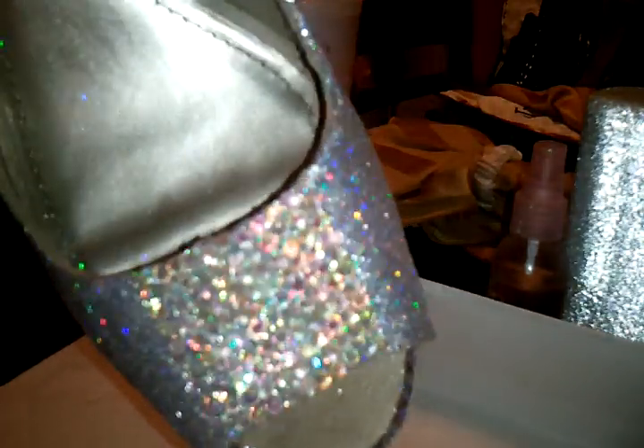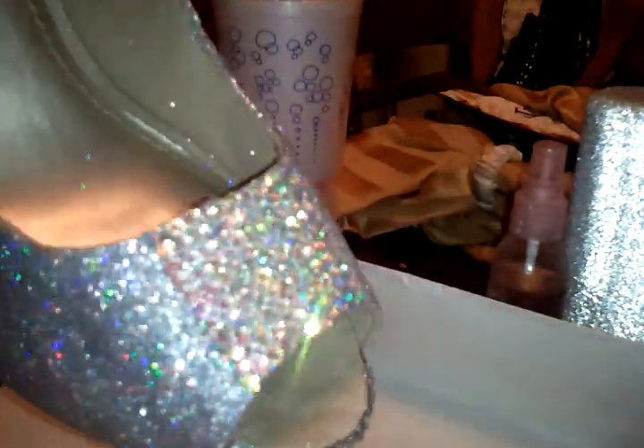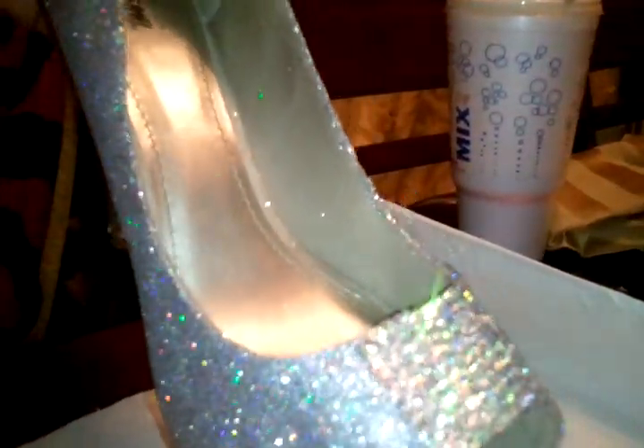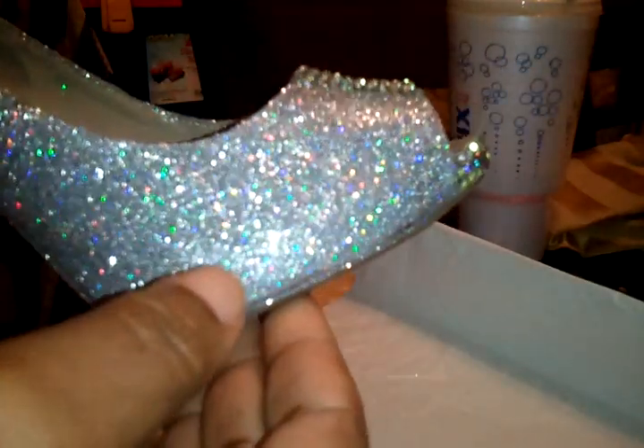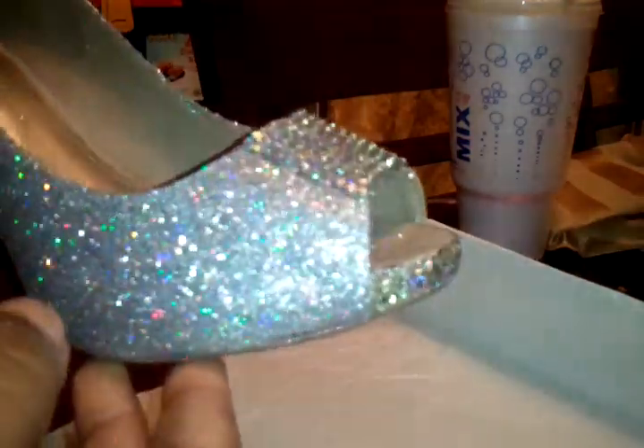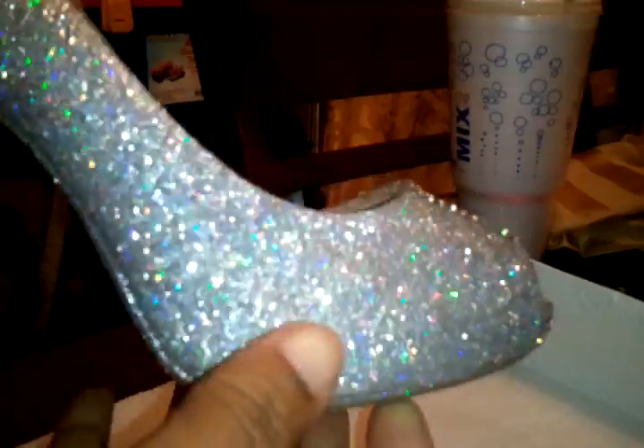So without further ado, here is the finished product — isn't that beautiful? Isn't that absolutely gorgeous? I did the bottoms, and as you can see I did the heels and I did the toe, and I even did a patch of the ABs on top. I'm also trying out my new tripod here so it can give me hands-free so I can show you.